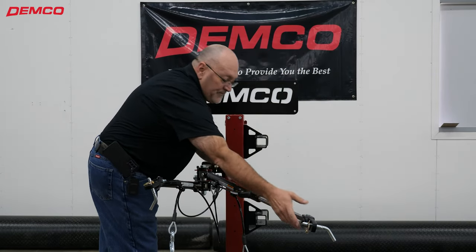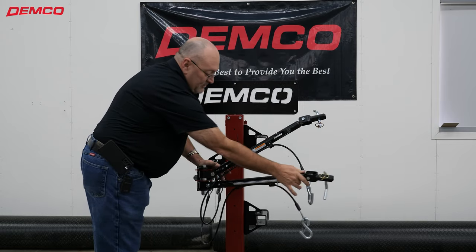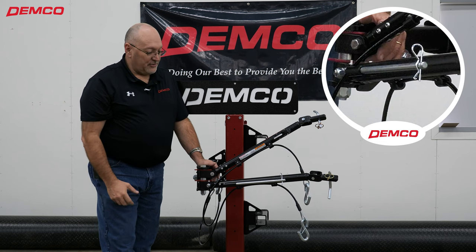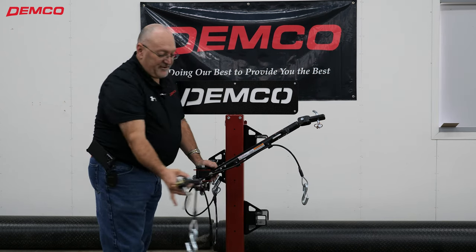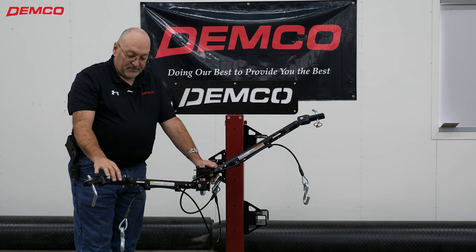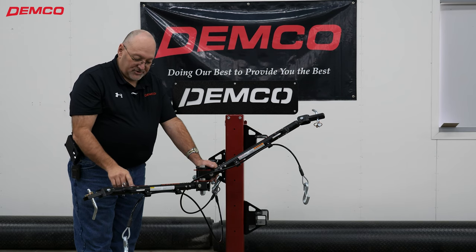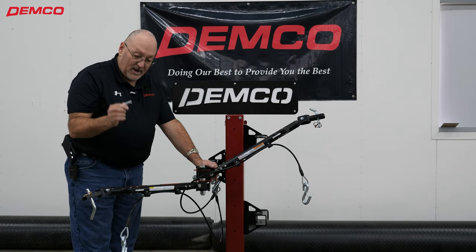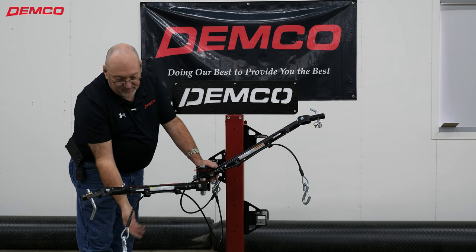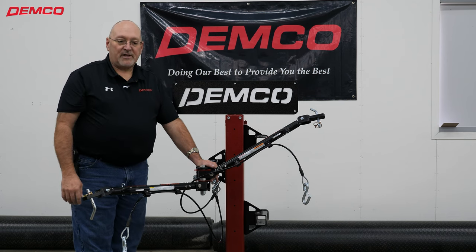On the driver's side arm, you'll note we've got a storage rod here. This is for your coiled electrical cable. Once you have everything hooked up — hook the electrical cable up to the coach and to the towed vehicle — take a couple rungs of that coiled electric cord, slide them over this rod, put the safety pin in, and this rod will keep that cord from dangling, getting tangled up in your tow bar arms, and from dragging on the highway.